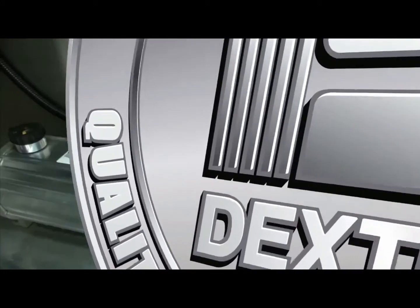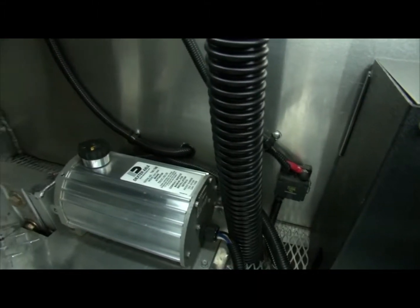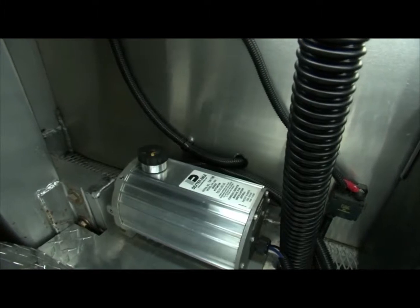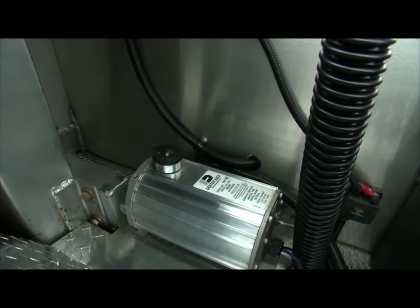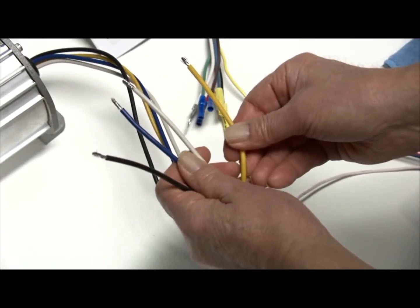Also, when mounting your EH actuator to your trailer, Dexter Axle recommends a well-ventilated area or an enclosure that is not overly snug to the actuator. This will prevent overheating of the EH actuator.